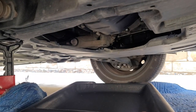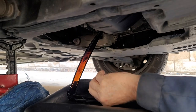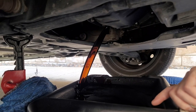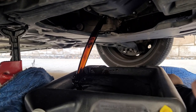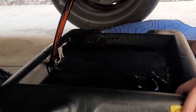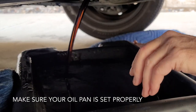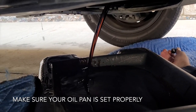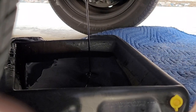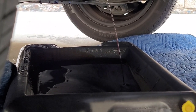We're going to use a 9/16 to loosen and open the drain plug so the old oil can come out. This one is going to be hot since we just got back from driving, so you got to be careful. Oil is so thin — over time the oil breaks down from heat and driving the car, that's why you need to change the oil, because the oil viscosity breaks down over time. This one is very thin.